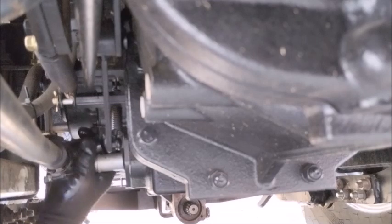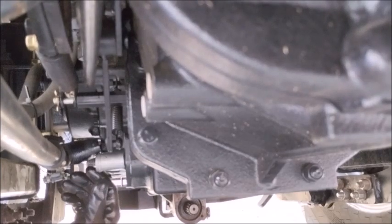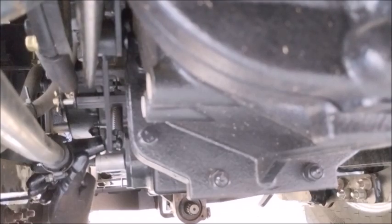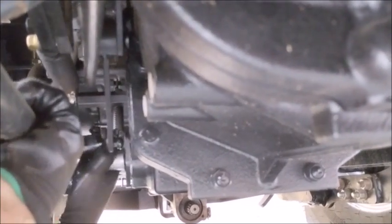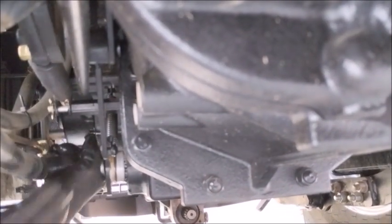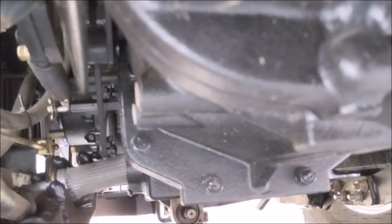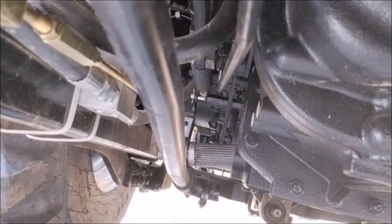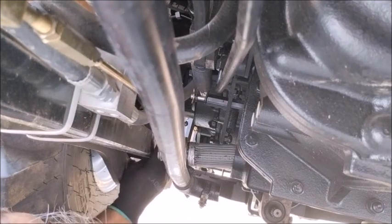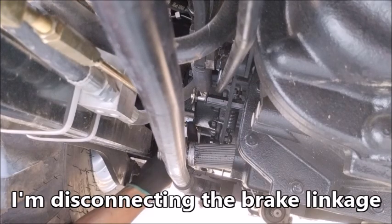The suction filter should pop right out but I might not have enough room. I may have to take a bracket off. Need to get this linkage out of the way to get it all the way out. They didn't make it real easy to take out. There's a cotter pin and washer to deal with — that's the shifter linkage or brake — getting that moved out of the way.